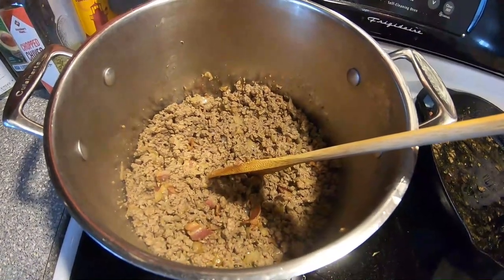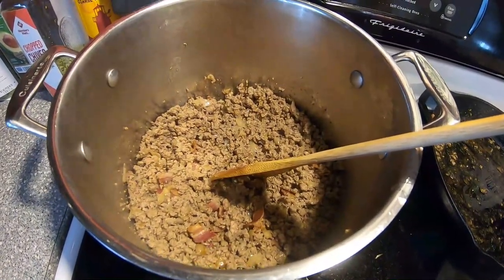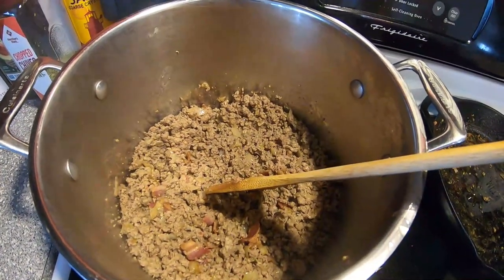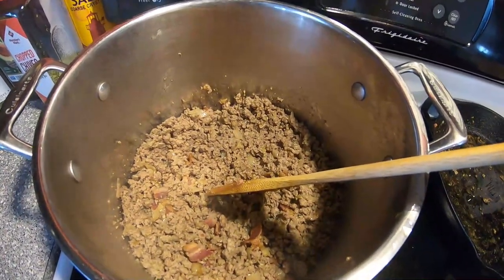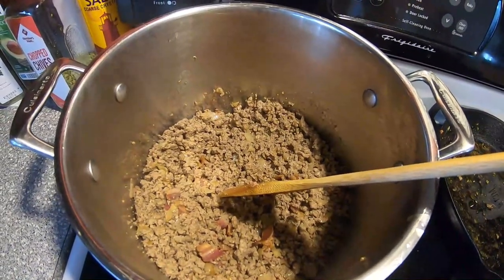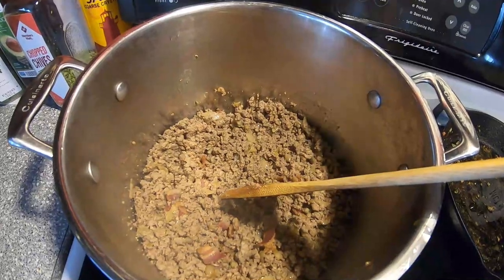Now we're going to go ahead and add our tomatoes and also our liquid ingredients — the beef broth and the heavy cream — as well as a little bit of fresh garlic. We're going to add that to the pot, get it all simmering, and then we'll add some shredded sharp cheddar cheese and the pickles a little bit later.